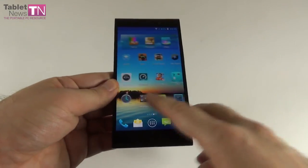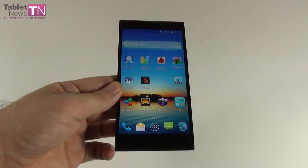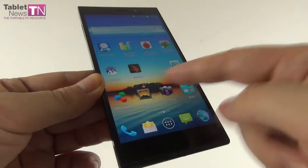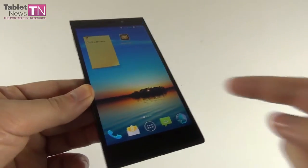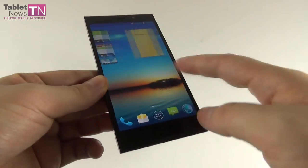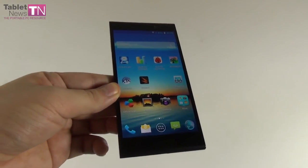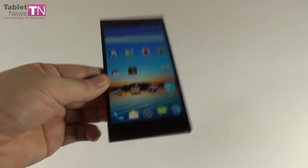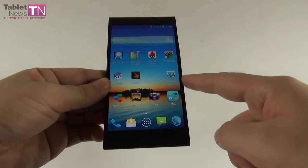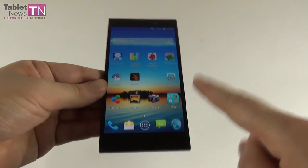As far as the video display goes, we have a JDI screen — Japan Display Inc. — a conglomerate made by Sony, Hitachi, and Toshiba. The screen uses full lamination technology with reduced consumption, better clarity, and low temperature polysilicon for faster response time and lower consumption. There's also C-ABC (content adaptive brightness control), which reduces backlight depending on the image shown. It's a 5.5-inch IPS LCD Full HD screen, nearly edge-to-edge with a 2.4mm bezel.